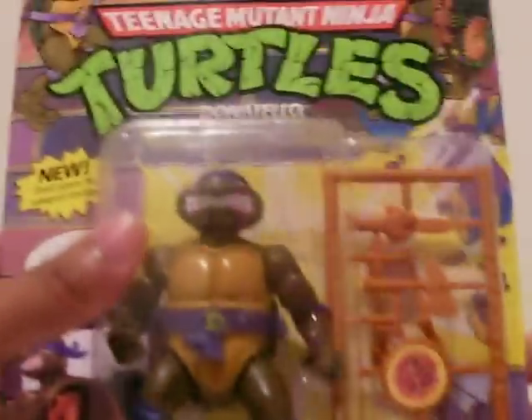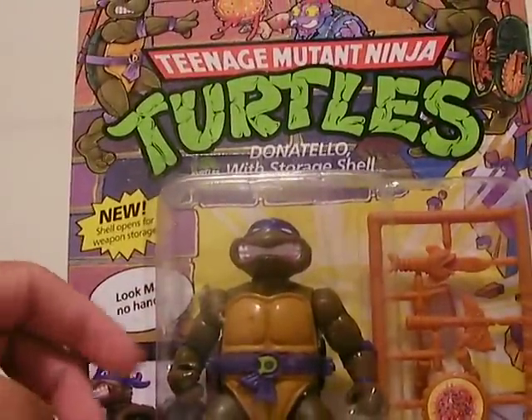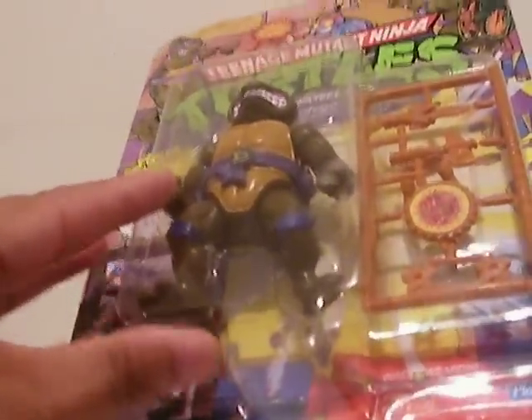Hello everyone, this is a video review of Donatello with Storyshell from Teenage Mutant Ninja Turtles. Here we are, we have Donatello with Storyshell, brand new in box, mint in sealed box.